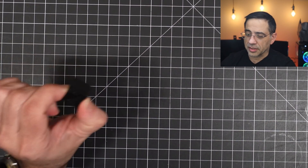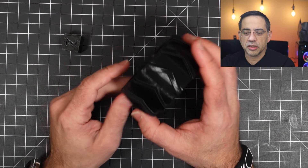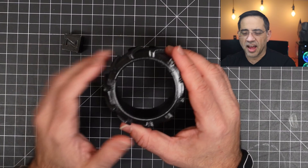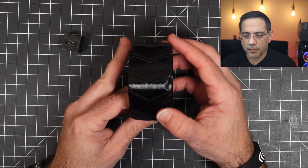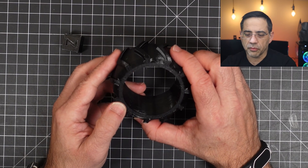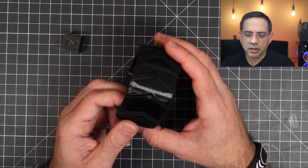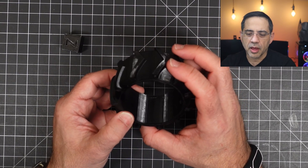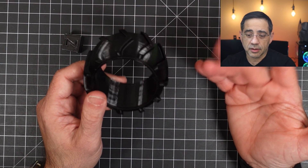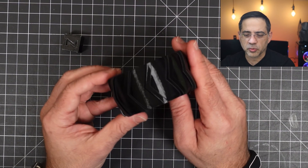We did more TPU — this tractor wheel printed with no stringing, standard settings, Cura slicer using stock. Look how clean this is. This is standard TPU, not flexible PLA. Maybe some very minor artifacts and a tiny bit of stringing, but it printed flawlessly for a first print. We're not even using an enclosure, and the room temperature was a little on the colder side, so I was really impressed.